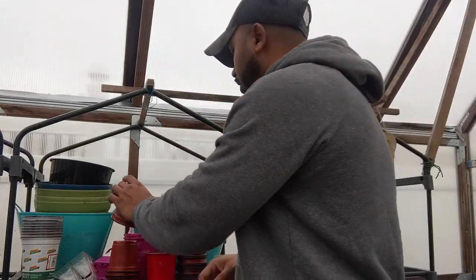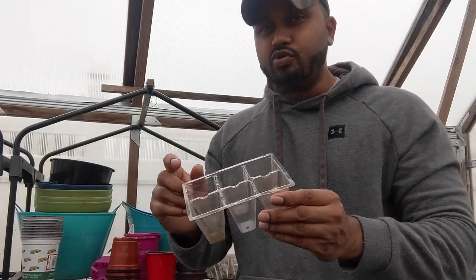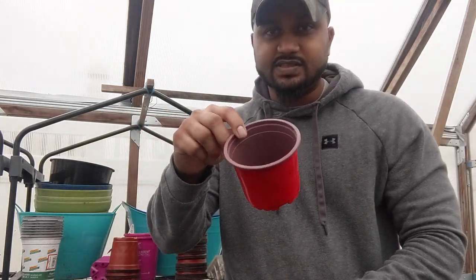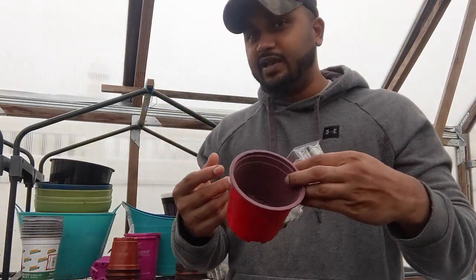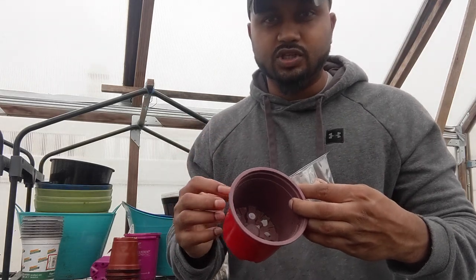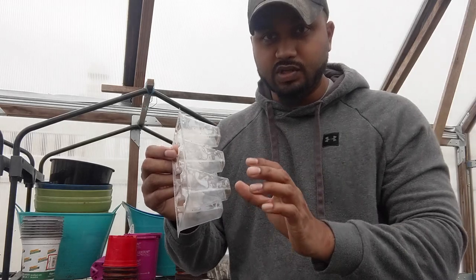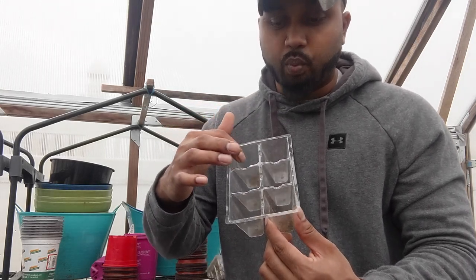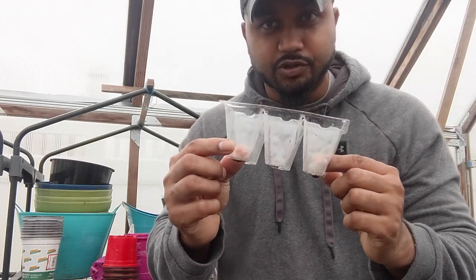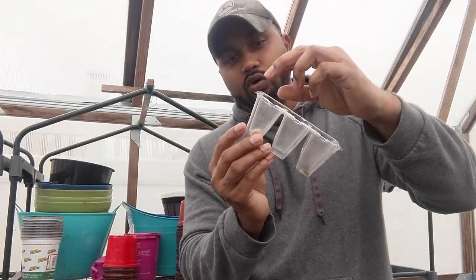My favorite for beginners who are starting off and want to seed indoors — remember when you seed indoors you have to transplant later outside into bigger pots or in ground. Most people don't want to seed in a flat tray because if you put four or five plants together you have to separate them later, and if you're not careful you could destroy the plant roots. The best thing for beginners is these clear ones. I've been using these for three years. There are six holes inside so you can plant six plants. Plant one plant per cell — do not plant two, there's not enough room.